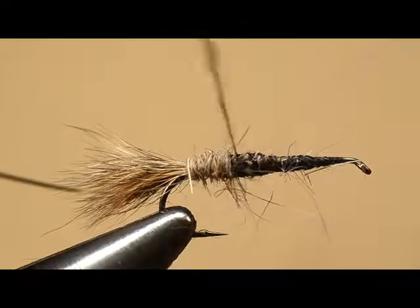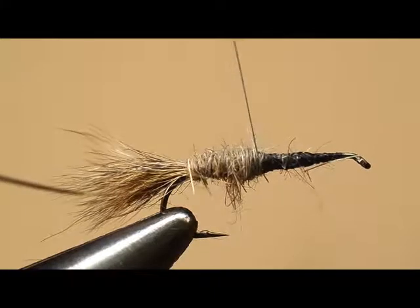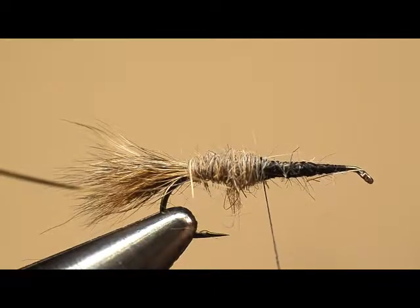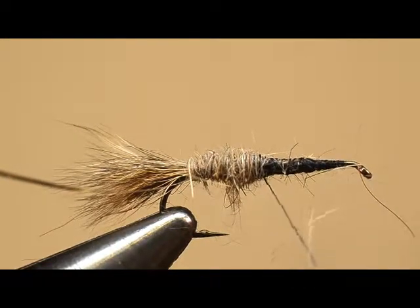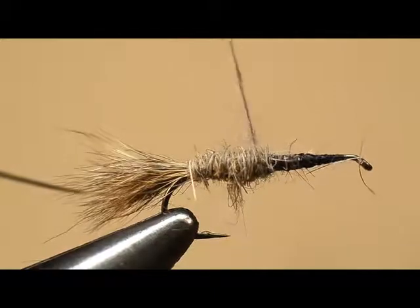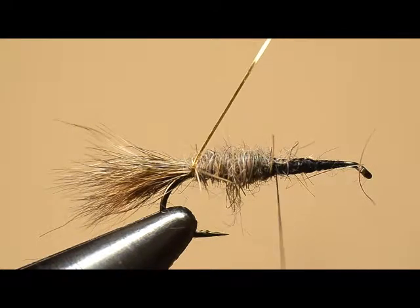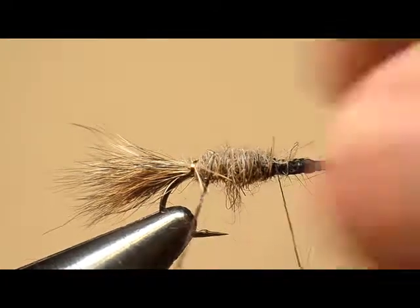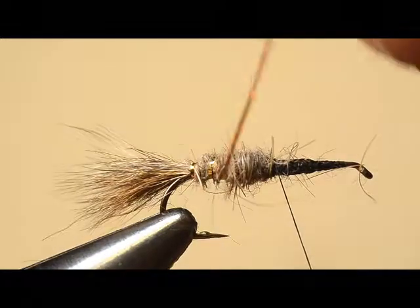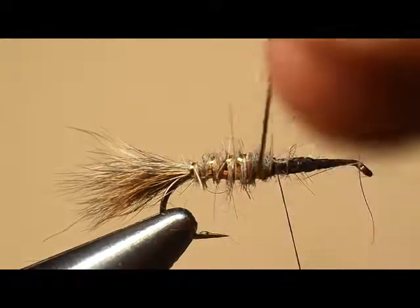We started over at the front end of this segment — the adding of the body — and now we're moving this body up towards the center of the hook. I need just a little bit more dubbing. As soon as he gets this on, he's going to start wrapping the ribbing forward to the front of the abdomen, using four to six evenly spaced turns. I'm going to try for five turns: one, two, three, four, and five.